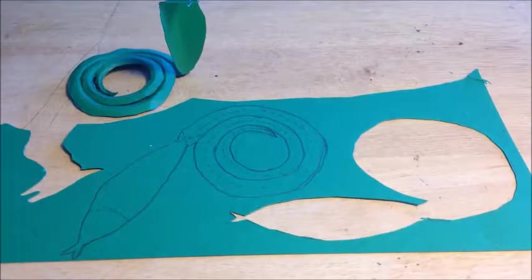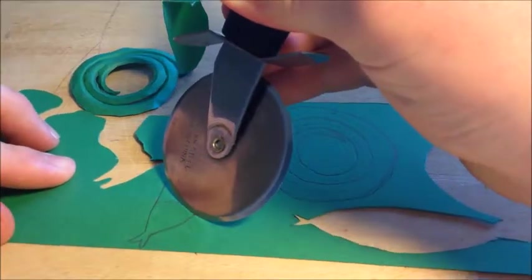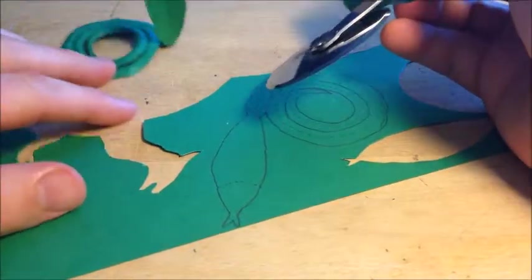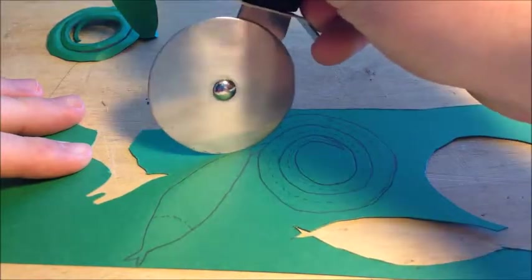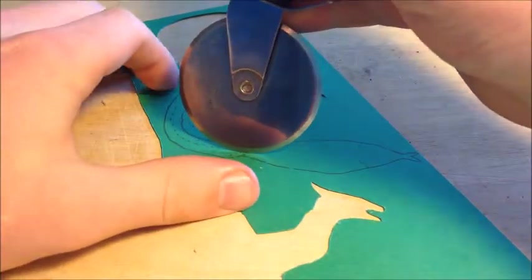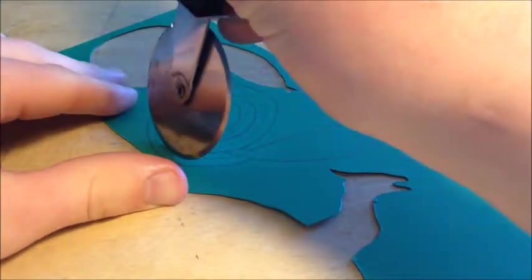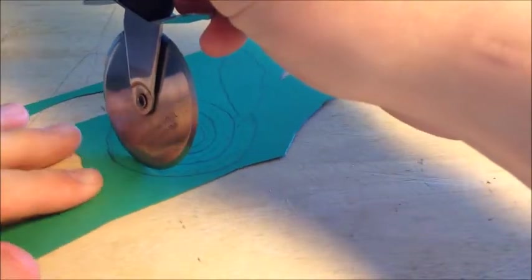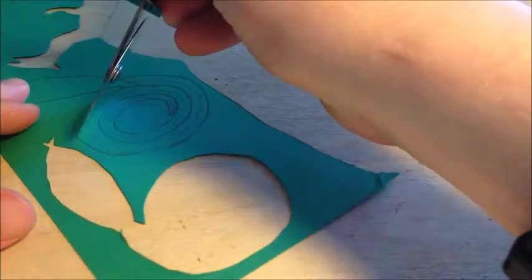Instead of cutting like on some other patterns, take your pizza cutter and apply decent pressure along the fold lines, moving the paper to get a good crease line. Do the neck fold and then the body — I like to move the paper rather than the pizza cutter, putting decent pressure on it, and consistently moving the paper gives a very good crease line.